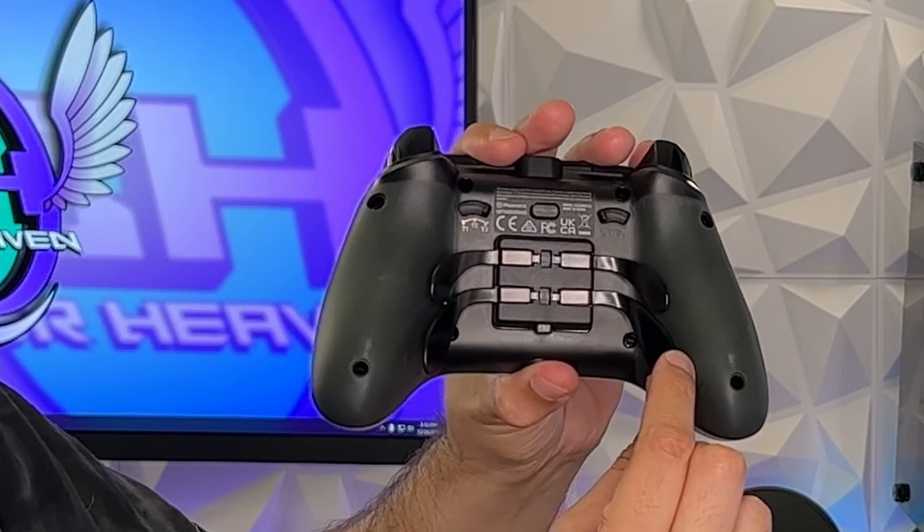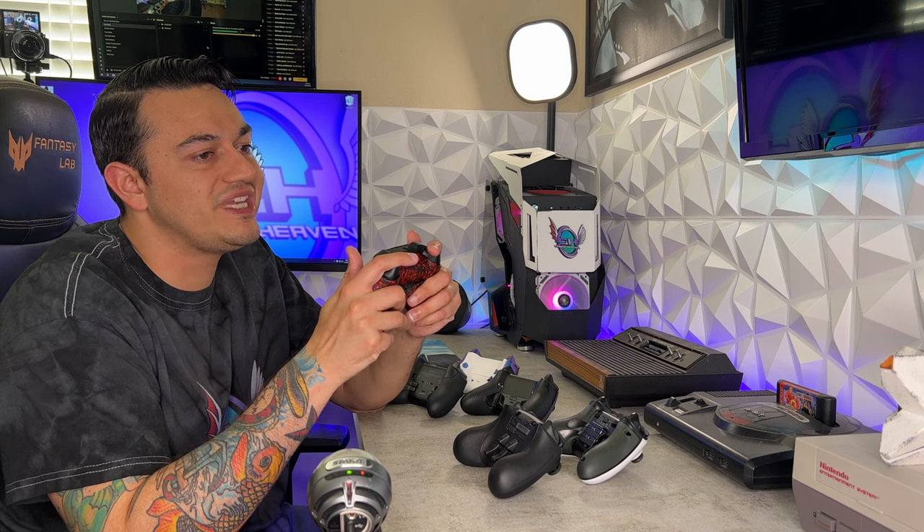I've had my greasy gamer mitts on a lot of premium and custom controllers. You know what really gets me going? A good set of rear buttons or paddles. Unfortunately, not all eSports controllers are created equal, and there simply are some poor paddle designs on the market. Today we're going to be stacking six of the most common, popular, and well-praised rear paddle controllers in the gaming community for first-person shooters.